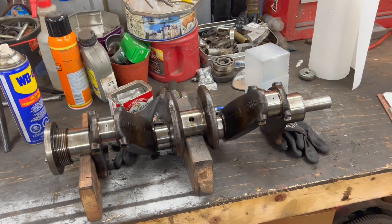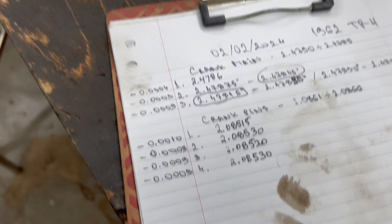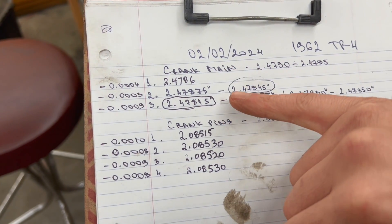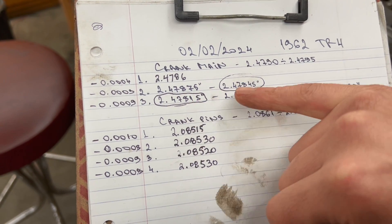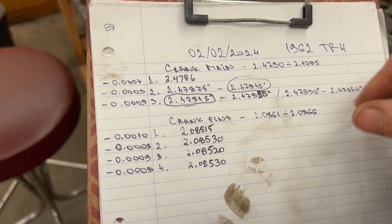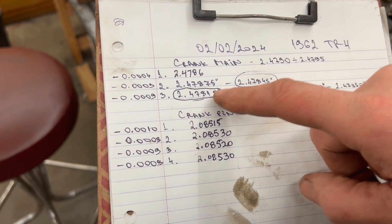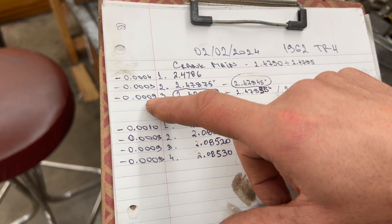It's another day and we're back with the crank. We completed the measurements and I've got the engine master here to talk about what we found. On the main bearings, David was measuring and I was writing down. He took four different measurements per pin, but we recorded the smallest one because you can't make it bigger than the smallest measurement. For the three main pins, the measurements correspond to four ten-thousandths, three ten-thousandths, and nine ten-thousandths under spec.